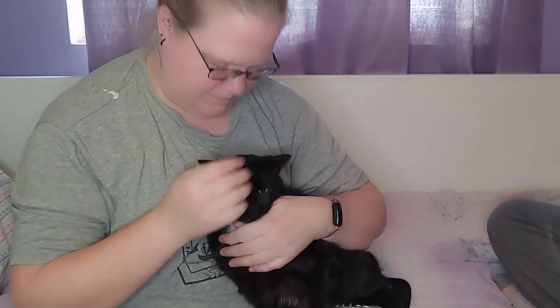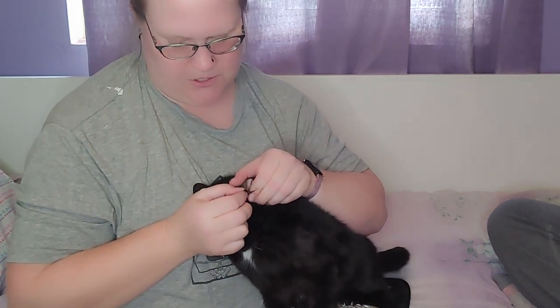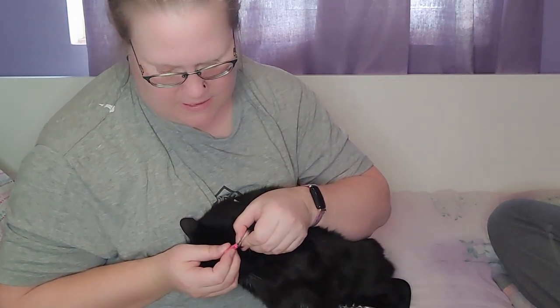We'll give her a little head rub and try to calm her down a bit, then pick an ear. Watch your language or they're going to have to censor it! I like to just fold the ear over, and I do a little tiny prick. You can see it definitely went in because she was not happy about that.